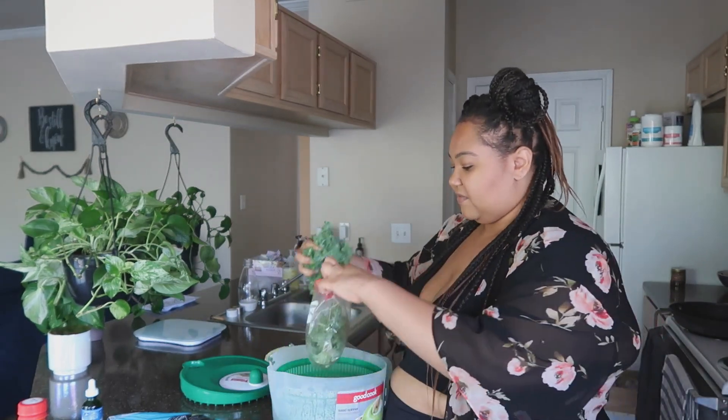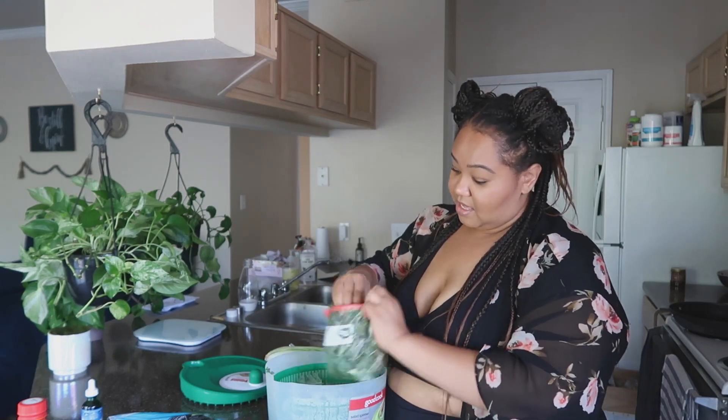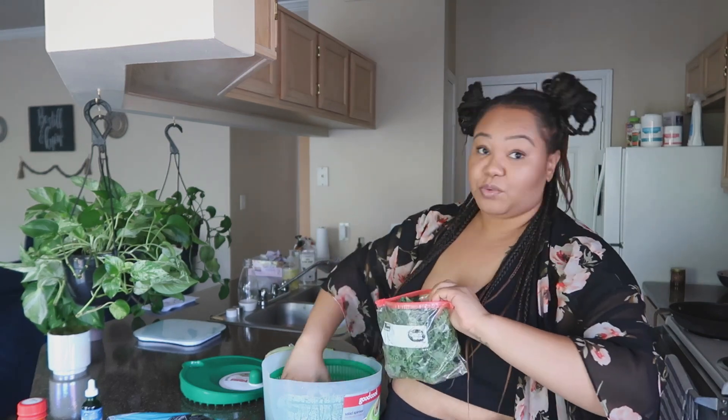I got a salad spinner — best investment ever. I got mine at H-E-B, it was only $11, so not really an investment, but very, very convenient. I'm moving the kale out of it and then I'm going to wash this romaine. I wish I had some green onion, but my green onion totally died.